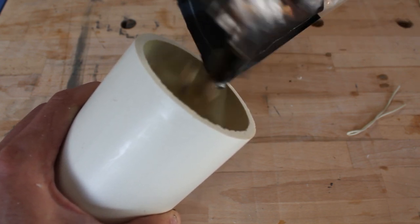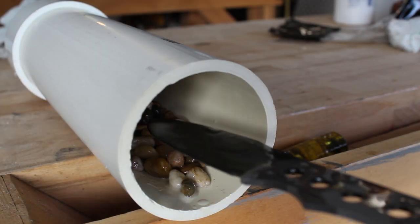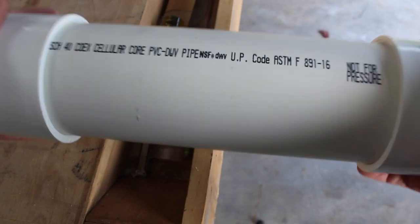To stone wash the knife I'll put some pebbles in a PVC tube, spray all the pebbles and the knife down with WD-40, and then agitate the tube with the knife in it for maybe five or so minutes.